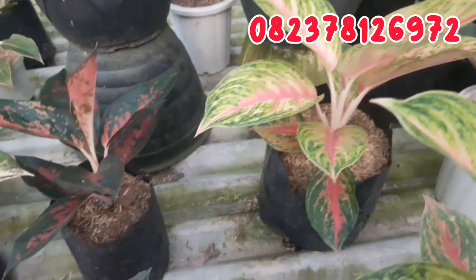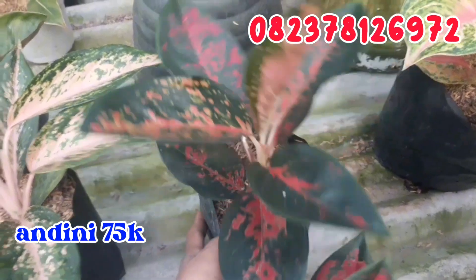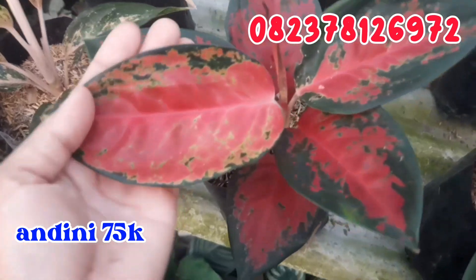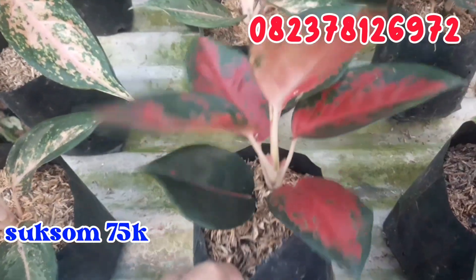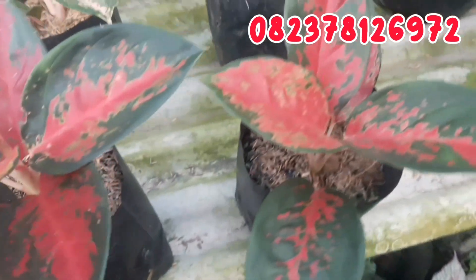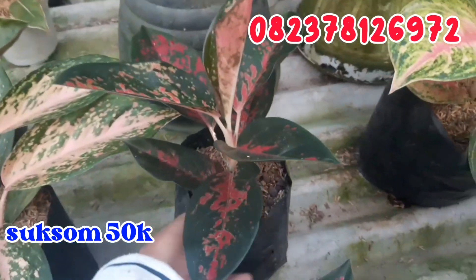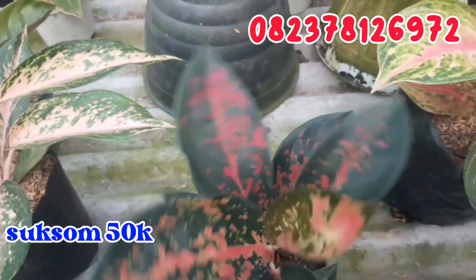Terus selanjutnya aku punya 3 buah suksom batik. Seperti ini, warna udah menor yang ini. Untuk suksom yang satu ini aku jual cuman di angka 75.000 rupiah karena warnanya sudah cantik, roset. Dan yang sebelahnya cuman di angka 50.000 rupiah, dan ini juga di angka 50.000 rupiah karena belum full keluar warnanya. Silahkan dipilih, ada 3 saja.